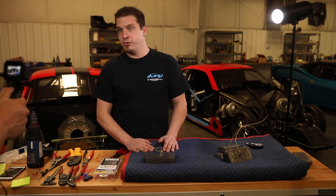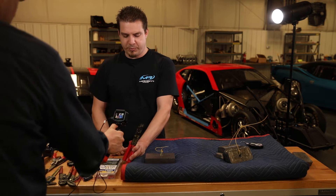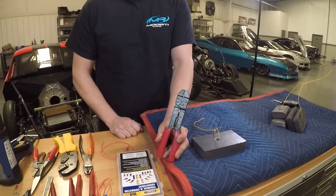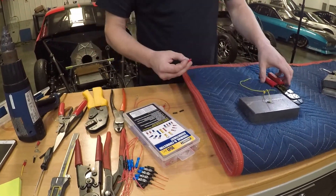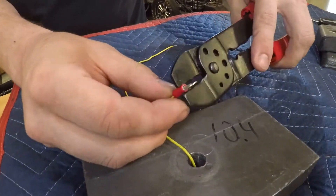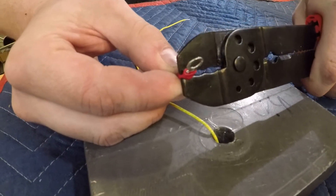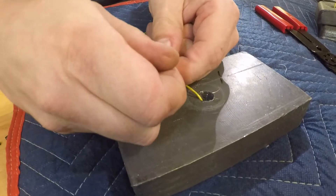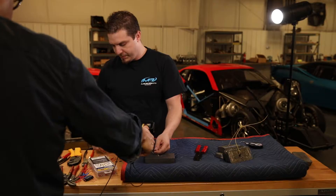I'm going to show you a couple of ways to crimp both the insulated connectors and the non-insulated ones included in our kit. The most accepted practice for crimping the insulated kind is with these crimpers right here — the ones that everybody has in their toolbox; you can get them at Walmart, AutoZone, wherever. I've got a piece of 16 gauge wire here, which is the largest that these red ones can accept. I'm just going to crimp it down like that, and this is one of the problems with these. As you can see, it's just not a very good crimp compared to the next one.